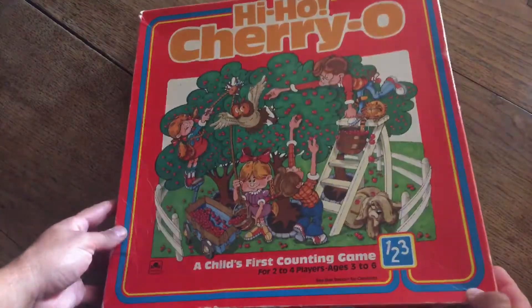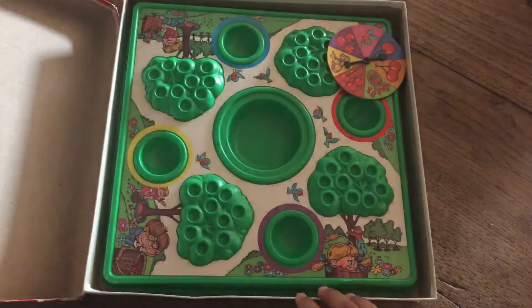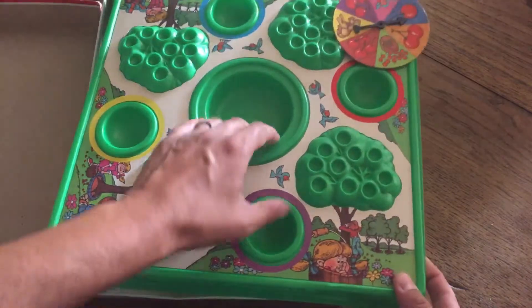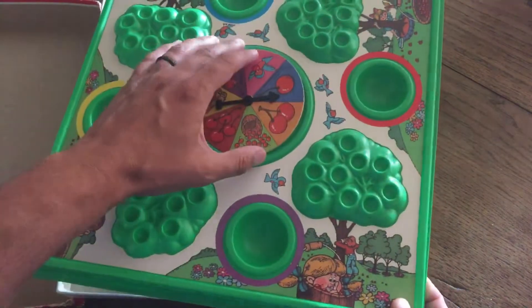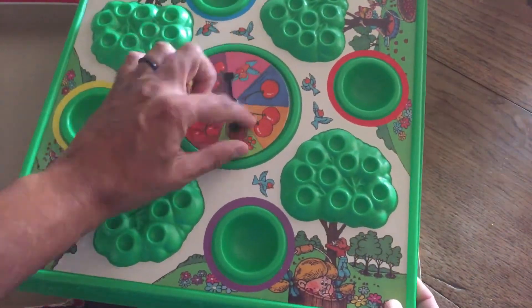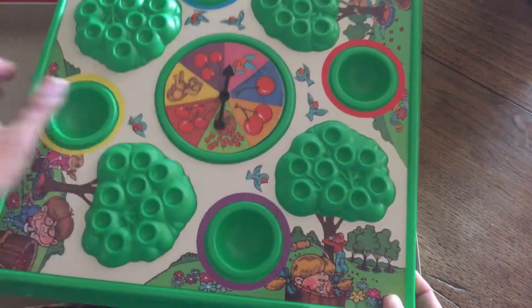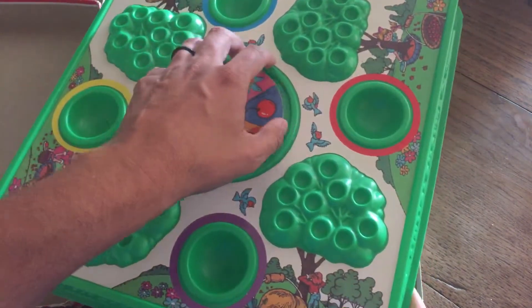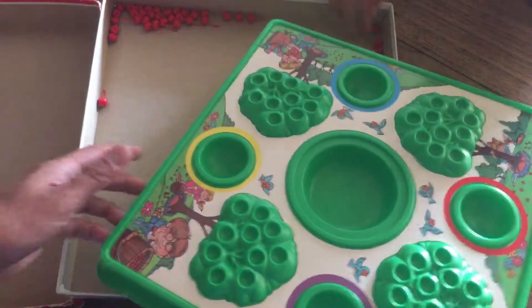Okay, let's open it up. This is an old one, let's see. Wow, look at this tray — there's a spinner, fits right there. Okay, there's supposed to be 40 cherries.